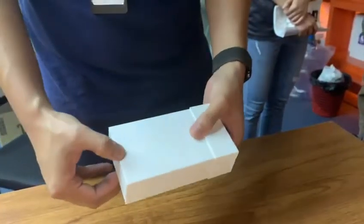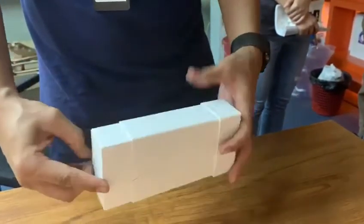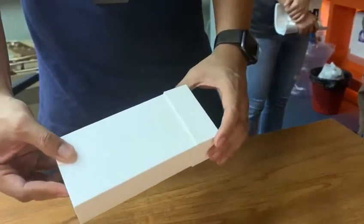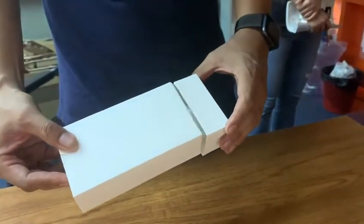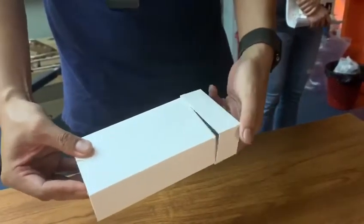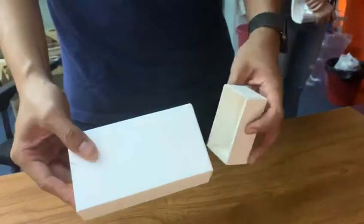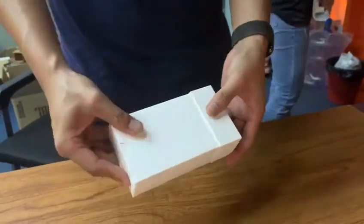Put it here and then you'll be able to put it on. It has a specific direction — if you put it backwards it's not able to be put down, so it has to be specifically like this.